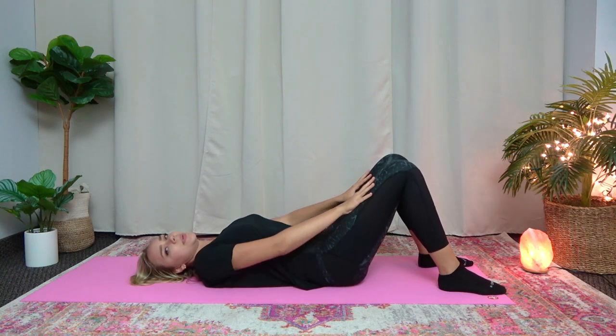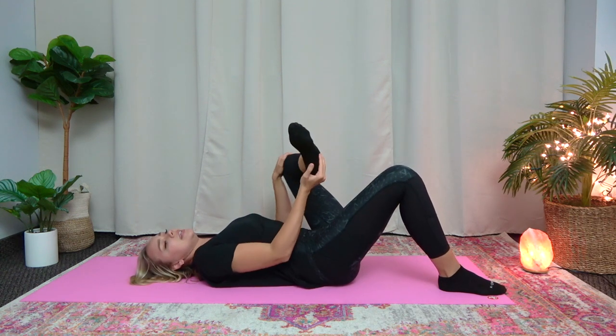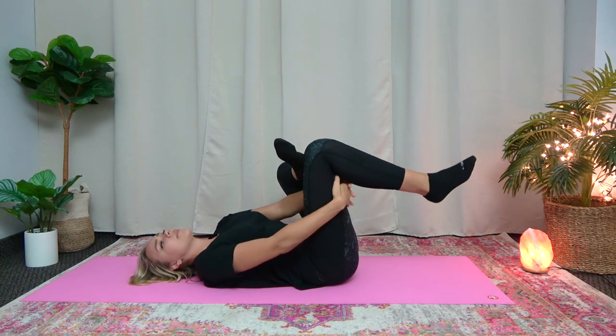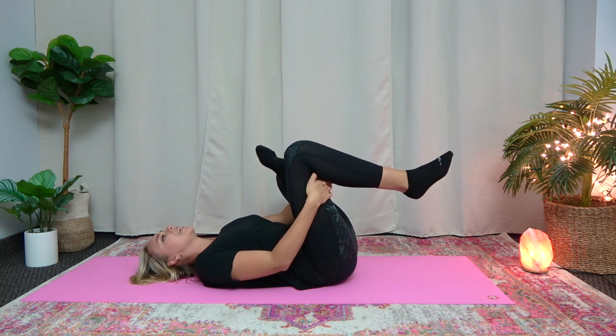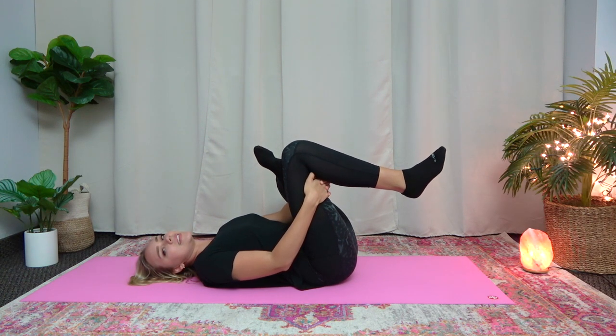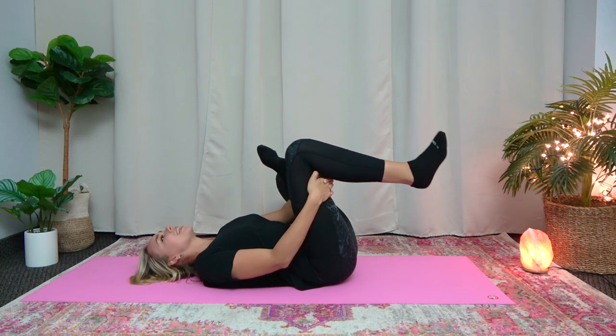Go back to your knees being bent. Now bring up your left leg and turn it. And then put your foot against your right knee. And then lift your right knee up and pull towards you. And hold it here for 10 seconds. 10, 9, 8, 7, 6, 5, 4, 3, 2, 1. Okay. Release.